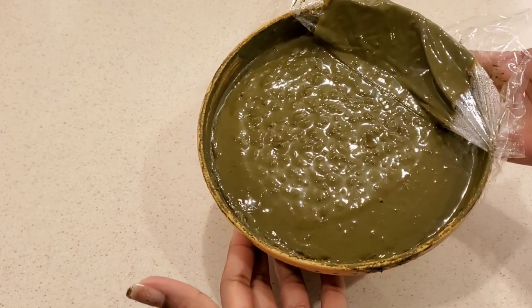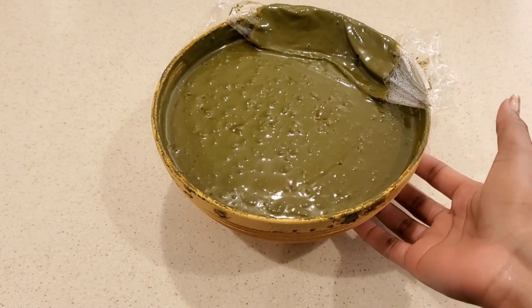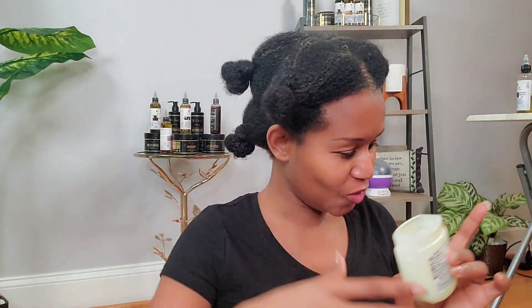The next morning our treatment is ready — look at this, doesn't it just look so perfect! Let's go apply it to my hair. When you're using henna make sure you're wearing something dark. I'm going to put the Vaseline around my edges and also around my ears. I decided to start regrowing my nails again so I got a glove — it's a little big, these are actually hobby gloves, but I'm going to put them on so I don't ruin my nails.